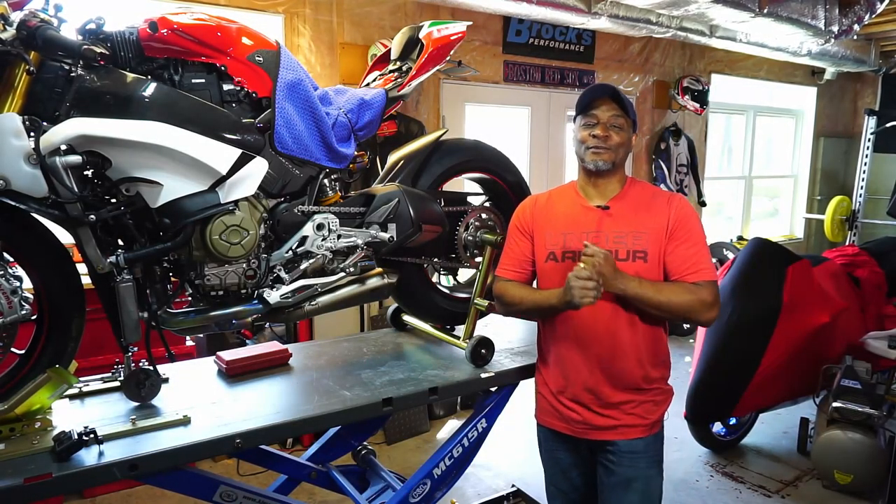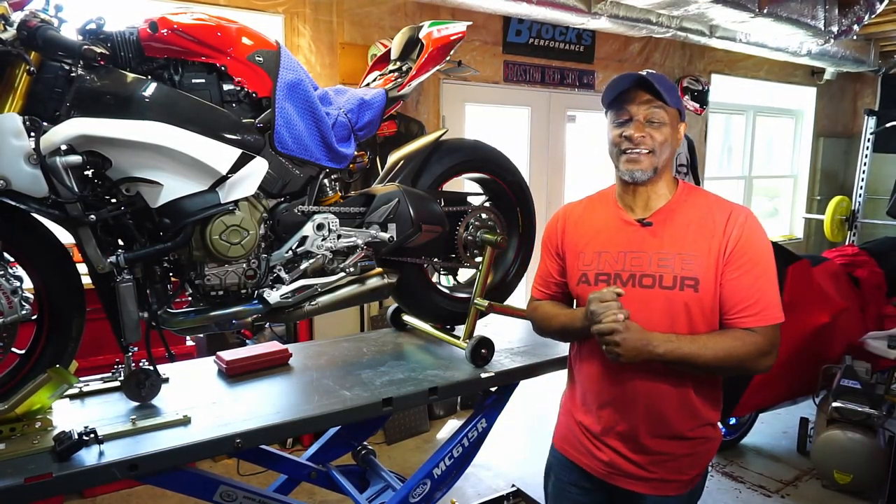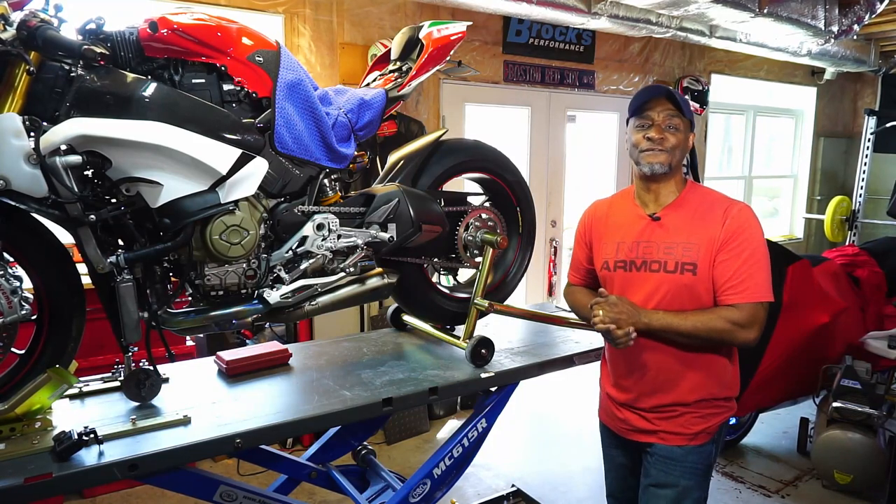What's going on guys? My name is Derek. Welcome to my channel, Euro Superbike Life, and today it's 520 Chain Conversion Day.